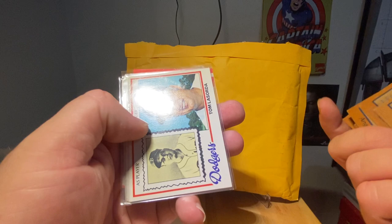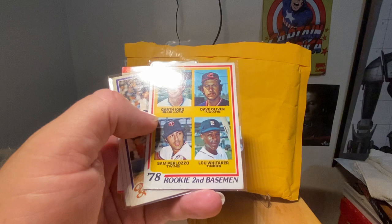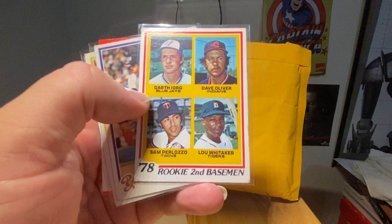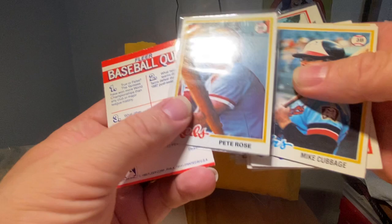I like the then-and-now cards there. Ooh, Jack Clark — early career Jack Clark, nice. Ron Guidry, wow. Tommy Lasorda. Keith Hernandez, holy moly. A Lou Whitaker — Geez Louise — are you kidding me, dude? Thank you. Honest to goodness, from the bottom of my heart, thank you. Charlie Hustle. I mean, the generosity is just — I can't believe it. Card Wolf, you are truly a gentleman and a scholar.